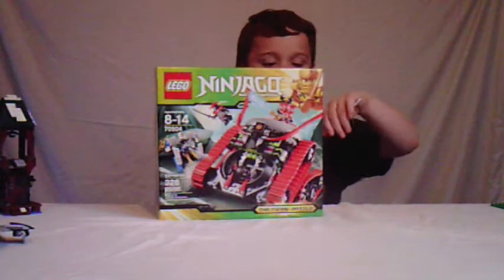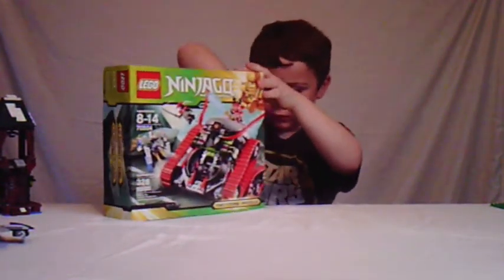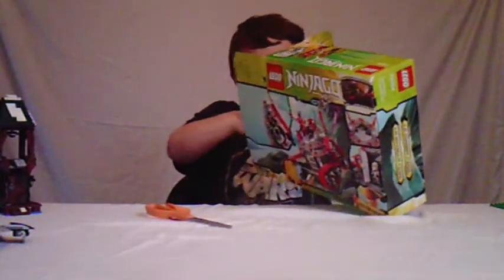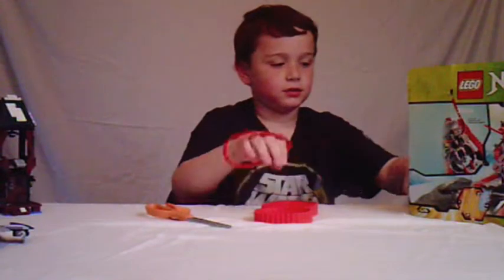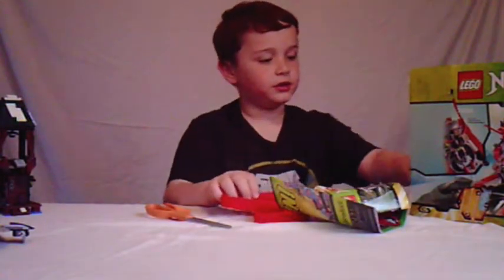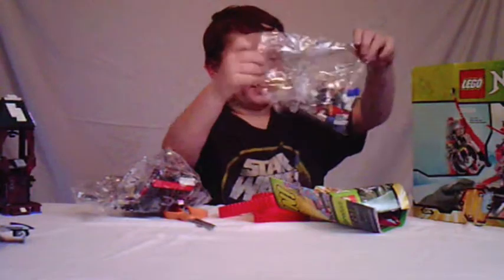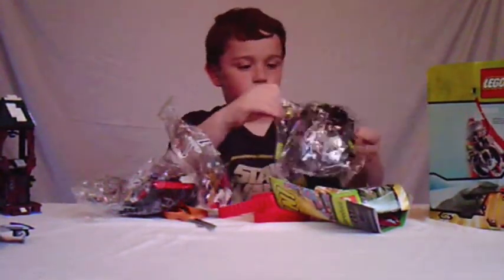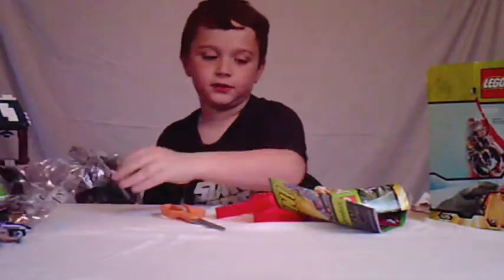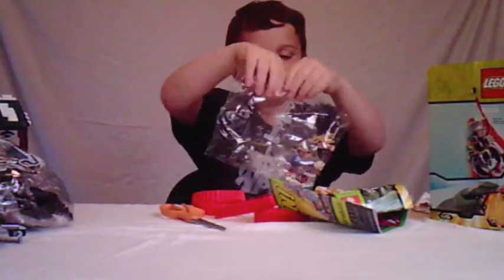I'm just going to open it up. I got some treads, a construction booklet, another construction booklet, some stickers, and another tread. Then I have bag two, bag one, bag three, and some stickers. I'm just going to set these off to the side and open this one up.